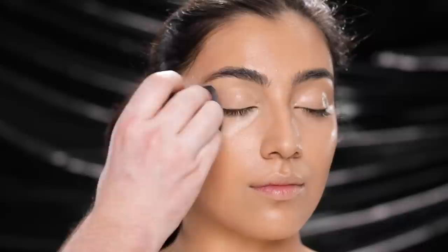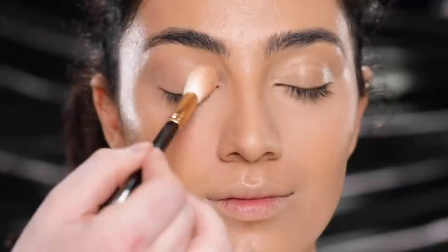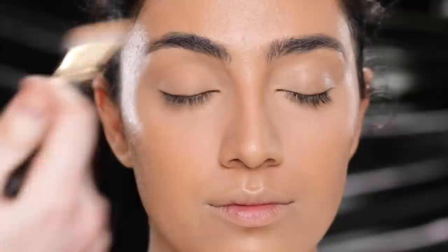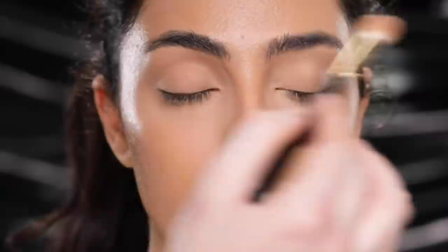Now that I have this all blended into the skin, you really get to see just how beautiful and seamless everything is looking. To set that concealer, I'm using the Giorgio Armani Luminous Silk Powder Compact Foundation in shade 2, just around the areas where we used the concealer. Honestly, this is the first time I've used this powder — I picked it up at Sephora the other day. By the way, if you're going to get the Luminous Silk Foundation, get it through Sephora between now and March 14th, because Beauty Insider members get four times the points for every Luminous Silk Foundation purchased, which you can redeem for cash. I really wanted to zoom in so you all could see up close how these products are looking on her skin.